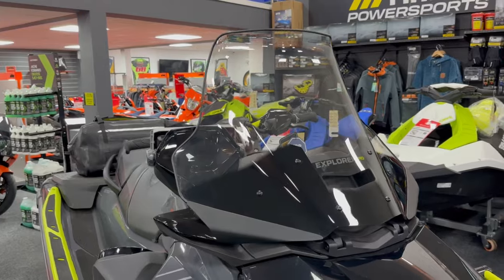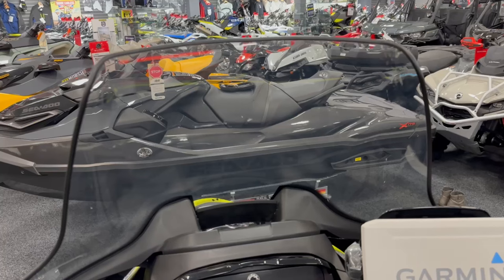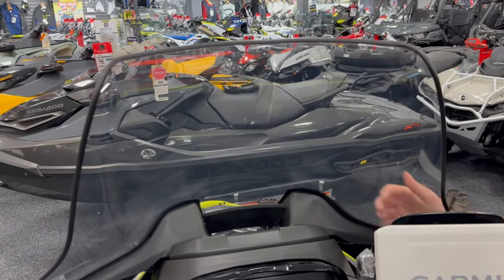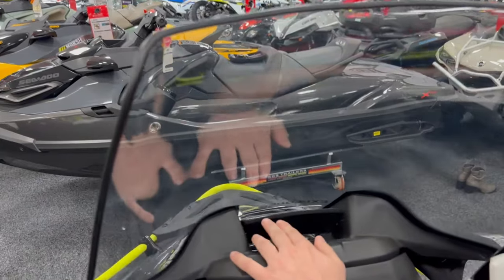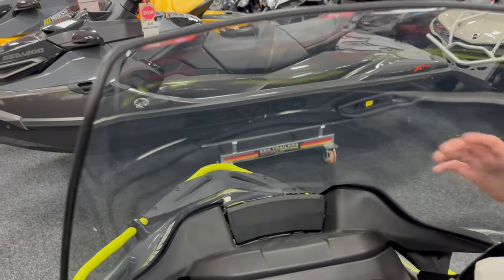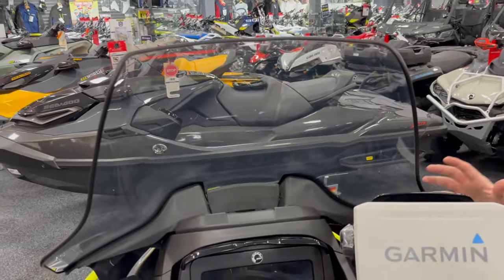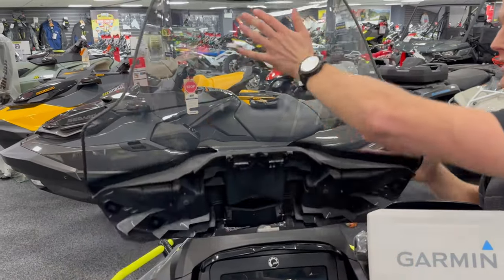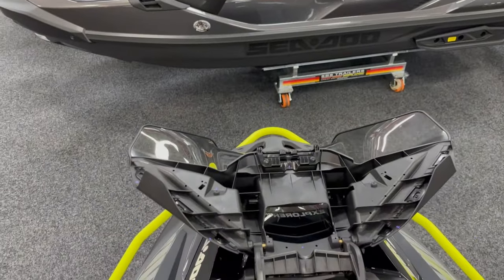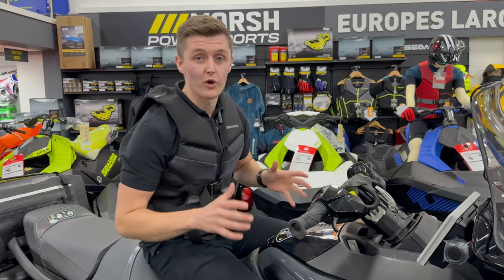This is the first jet ski to come with a windscreen, which deflects wind and any residual water spray to provide a more comfortable riding experience on longer journeys and reduce rider fatigue. Even with the windscreen installed, the rider can control how much airflow comes towards them by controlling the vent at the front — open or closed position. The screen also features a unique safety feature where, if the rider hits the screen, it will simply unclick and slide forward. The screen can also be removed on days where you don't need it.